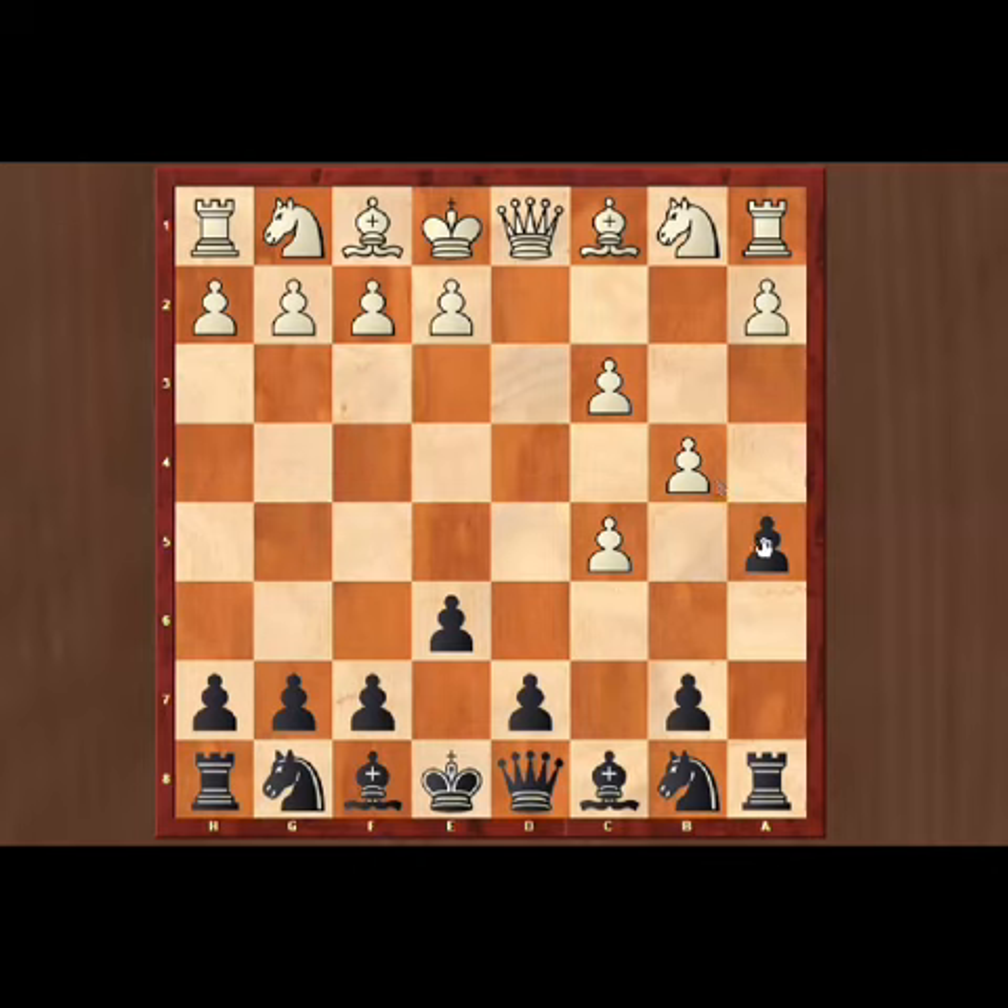Now we can capture axb4. Now we can play queen to f6, threatening the rook on a1.